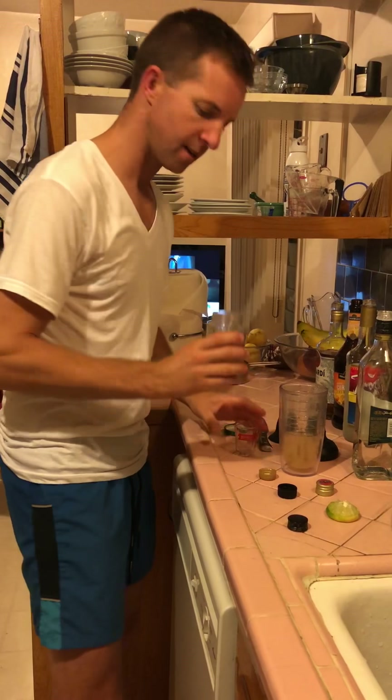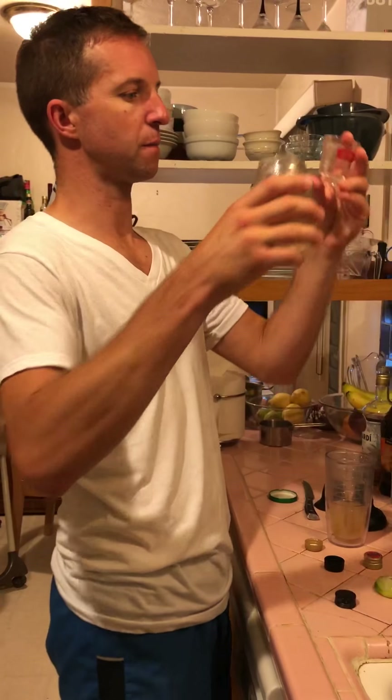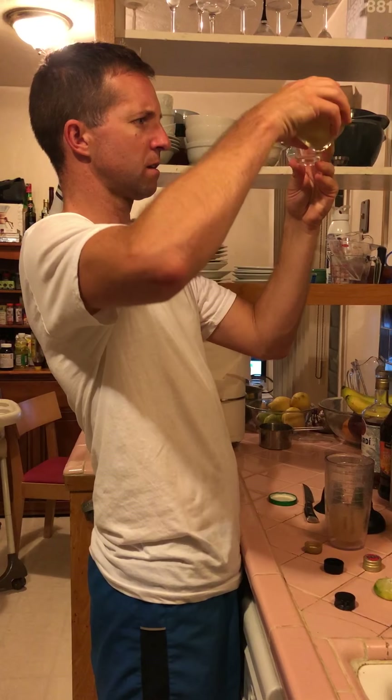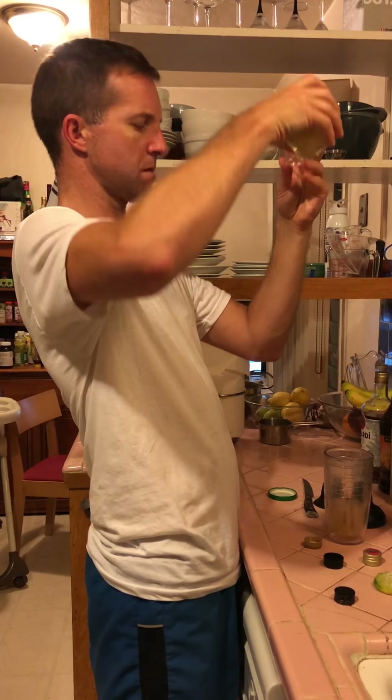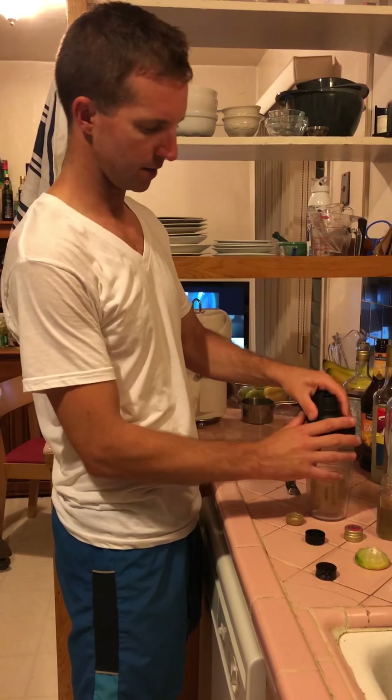Last but not least, one quarter ounce of simple syrup. I'm sending bottles clearly marked simple syrup. Okay, everything is in.